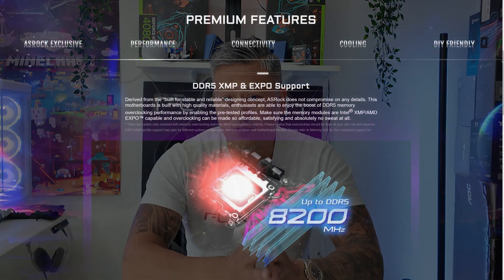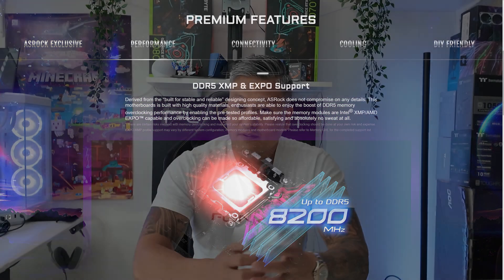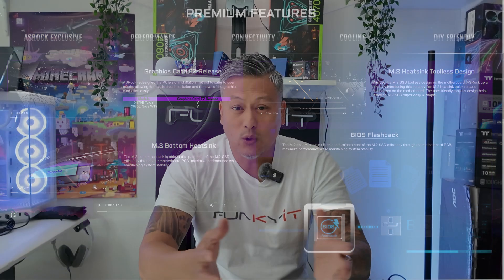The VRM heatsink combines a heat pipe and a cooling fan for maximum heat dissipation. Expansion slots include two PCIe 5x16 slots and it also comes with four DDR5 DIMM slots supporting the AMD Expo memory modules. For storage you get six SATA ports and one Blazing M.2 PCIe Gen 5 slot as well as three Hyper M.2 PCIe Gen 4 slots.